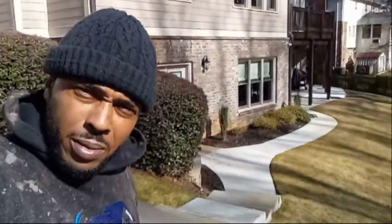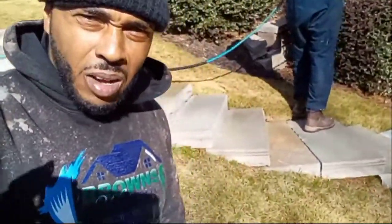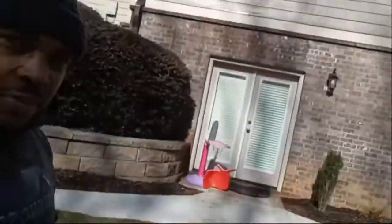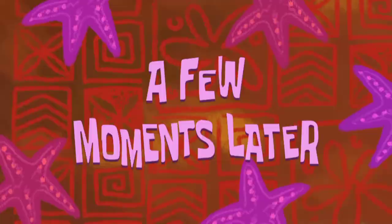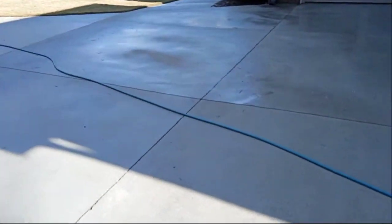I'm gonna knock this back out y'all — we did all this maybe two or three months ago, cleaned all that up. I do this house maybe twice a year. He just got all of that — that just got built not too long ago. Beautiful house, beautiful concrete. It's a big one now. Hold on, stay tuned. All right y'all, we're done. We're just rinsing — we already applied the chemical. Look at this concrete!